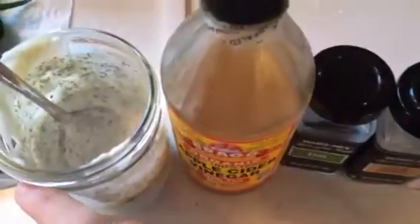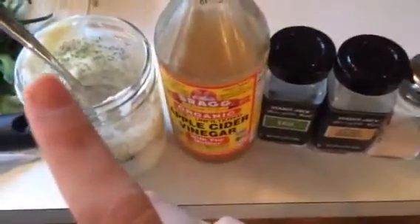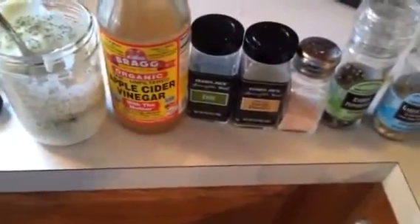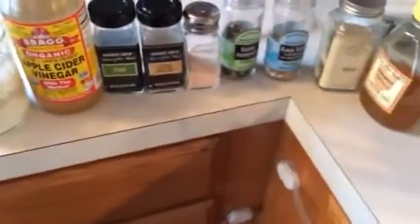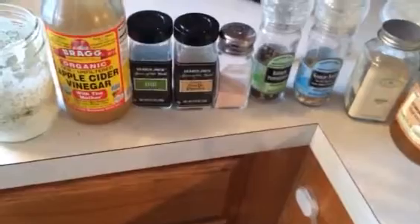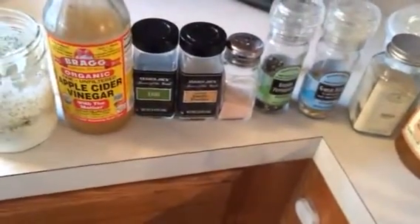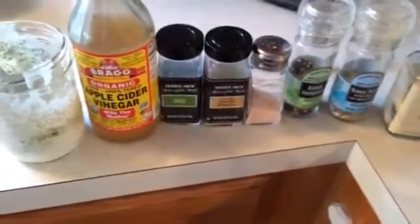This is what it looks like, and it is really, really tasty on cucumbers. It can also be used as a salad dressing or a vegetable dip — it's delicious. I just wanted to share one of our favorite ways to prepare cucumber. It's very yummy!